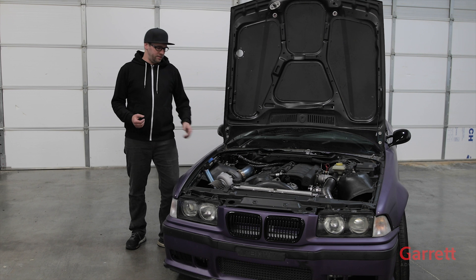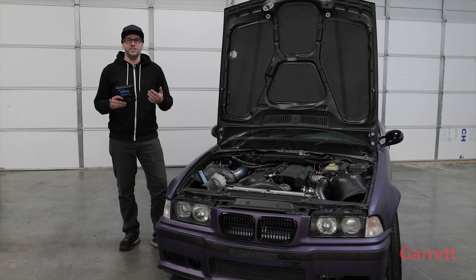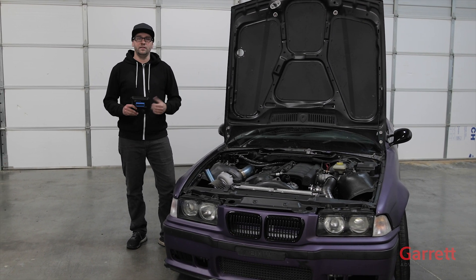We went with AEM Electronics' new AEM Infinity ECU. This thing allows you to run a volumetric efficiency based tuning map with a MAP sensor and IAT sensor — intake air temp. I'm going to spend a few minutes getting this thing installed so we can get this thing fired up.